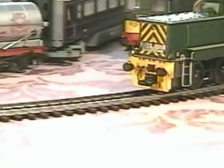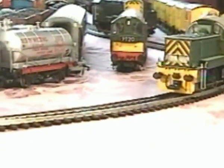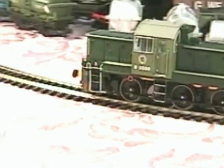Now let's have a look and a listen to the result. There are some minor ticks still but it's certainly far better than as supplied.